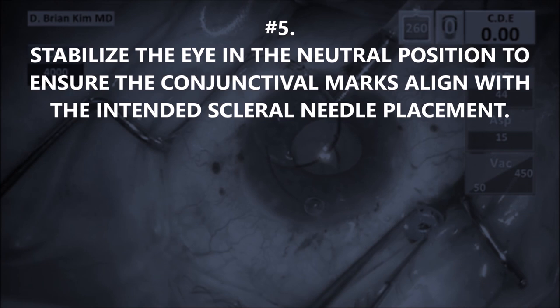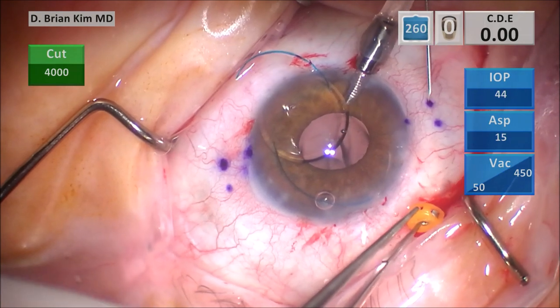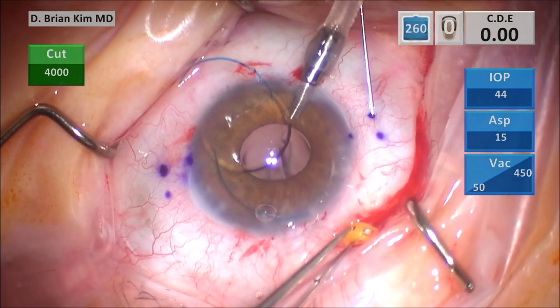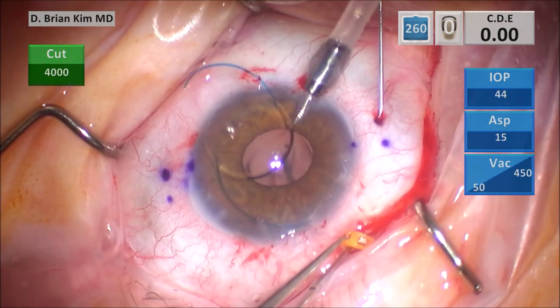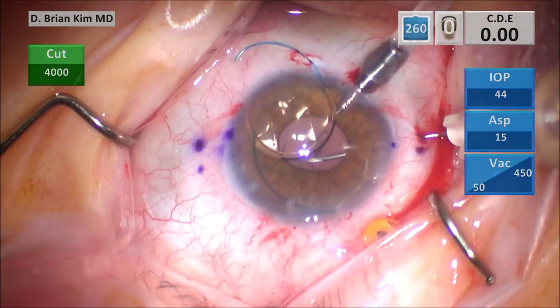Number five: you want to stabilize the eye in the neutral position to ensure the conjunctival marks align with the intended scleral needle placement. In the past, I wasn't aware of the conjunctival marks being mobile because the conjunctiva is loose tissue — as you're manipulating it, it'll start to distort and move. So your intended marks are not necessarily where they were; you want it to be two and a half millimeters posterior and two millimeters adjacent. Because the tissue can stretch and move, it might not reflect that. So it's important to hold the eye in the neutral position. I'm using 0.12 forceps holding the trocar, holding the eye in the neutral position, and I'm stabbing the first mark with the needle — entering and tunneling two millimeters, then diving in. You want to make sure the needle is in the pupillary zone.